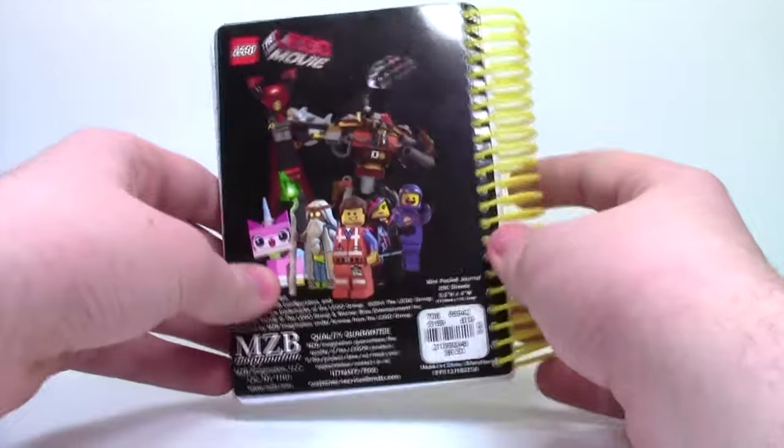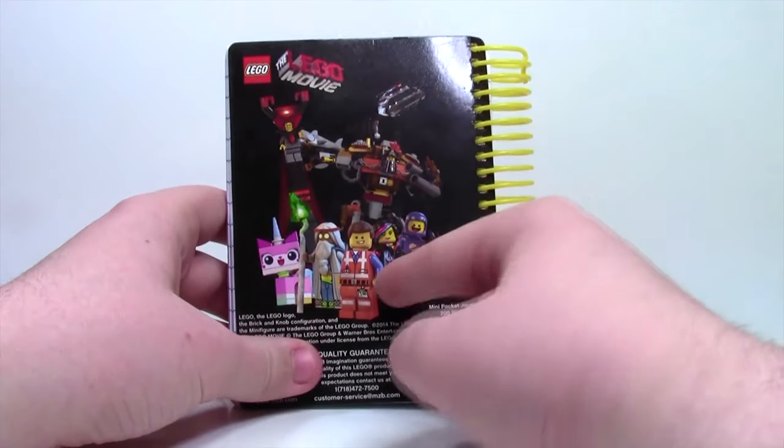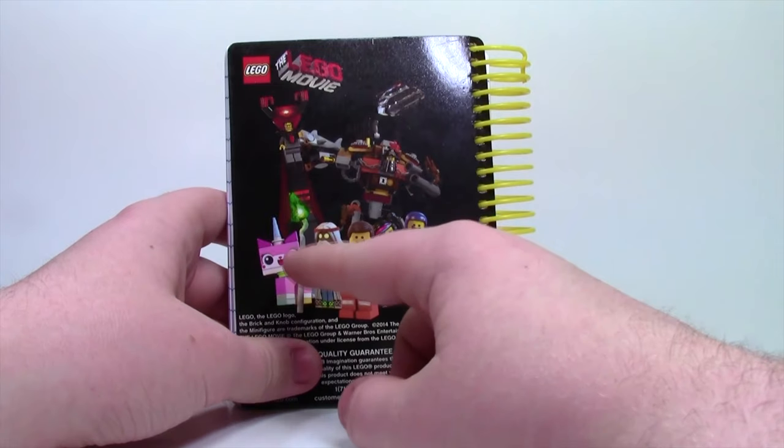On the back here is like a LEGO portrait of the LEGO Movie. As you can see, we have Emmett, Wildstyle, Benny, Vitruvius, as well as Unikitty, and Lord Business, and the pirate guy — I can't remember his name.